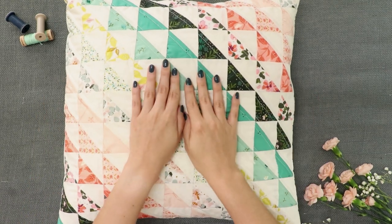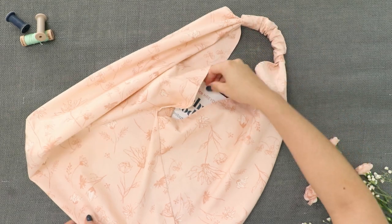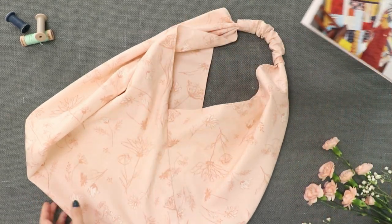You can find all these projects featured in the video, like this quilted pillow and sweet handbags, in the lookbook which will be linked in the description box below.